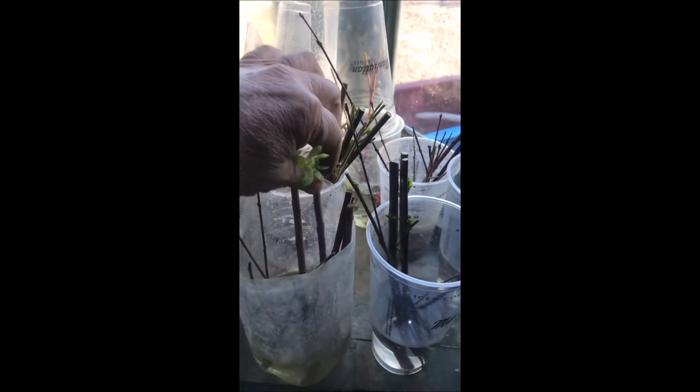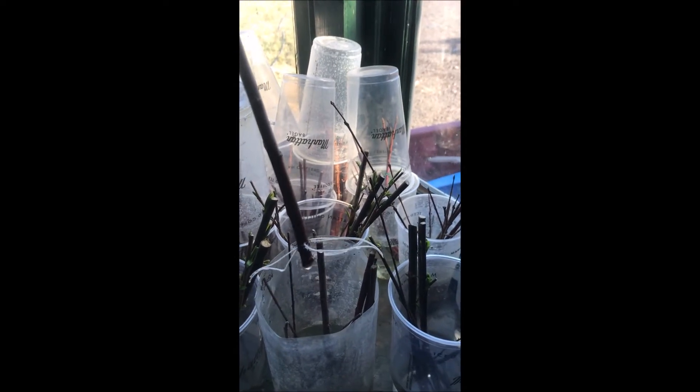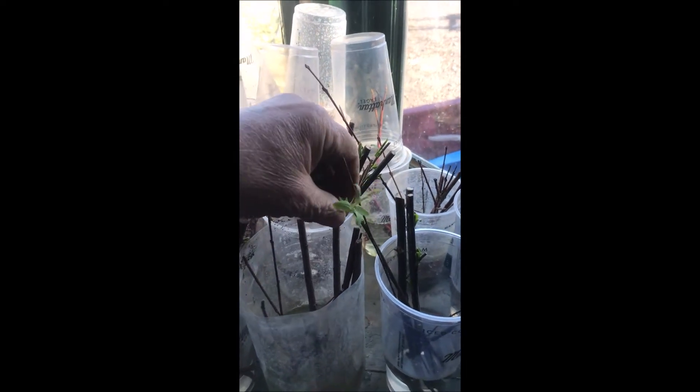When the roots get a little more well developed than this — a little bit longer, a little more fibrous, and with a little more side shoots — then we'll put them into potting soil and grow them out.